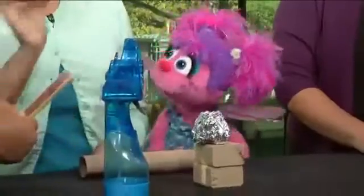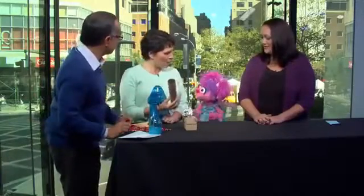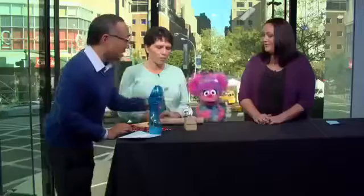We're going to use an electric fan, then a hand fan, and a paper towel roll. So we're using these three things and seeing which one will blow the tinfoil ball the farthest, right?